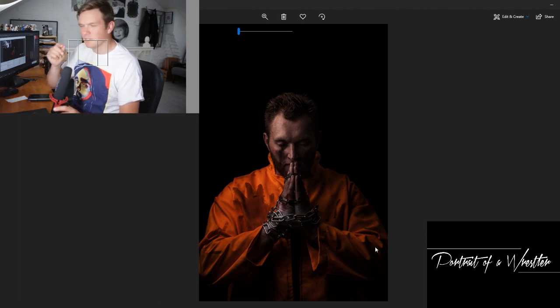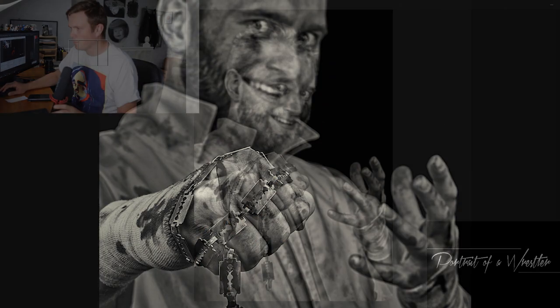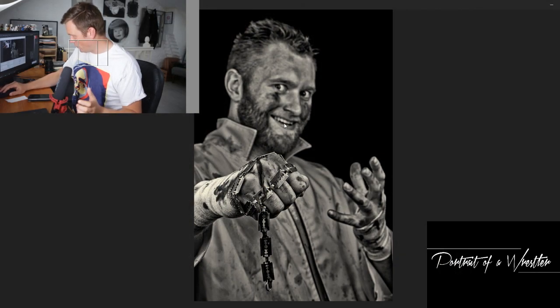We've underexposed it just a fraction to give it an air of a horror movie — give it something a little bit darker, a little bit deeper — and desaturated the colours very slightly on that one. Black and white, quite a wide aperture on this one, probably working somewhere between f4 and f5.6. Fist coming out into the camera, pin sharp on those razor blades and then going out of focus in the background, just trying to tell a little bit of a narrative there.